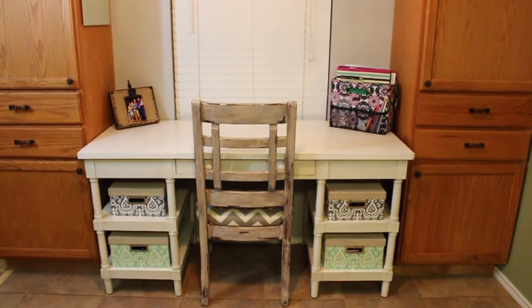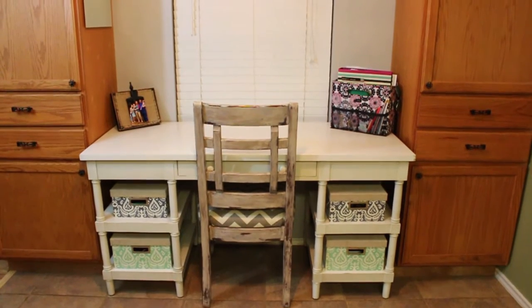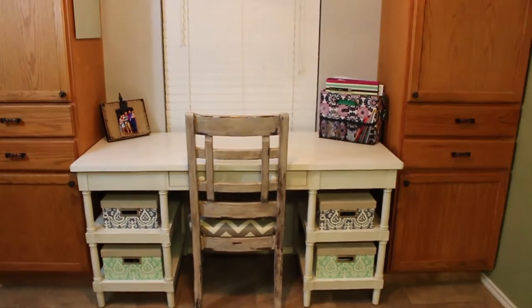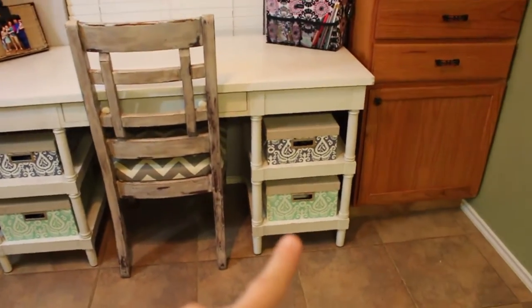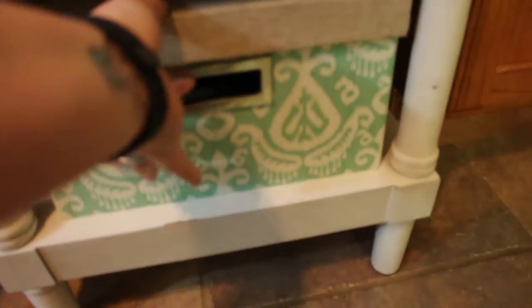Hey guys, so today we are in my kitchen. This is my desk where I do my meal planning, and I'm going to show you where my recipes are. This box down here is where I keep my recipes.